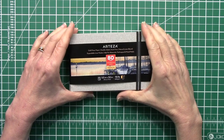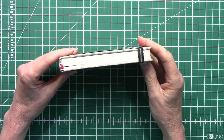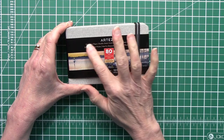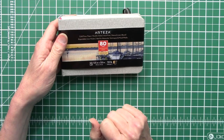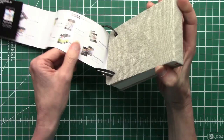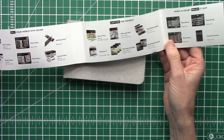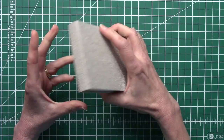Hi there, welcome to my YouTube channel. I just finished a little project and thought I'd decorate this little sketchbook before starting another bigger one. It's by Arteza, cold press paper, page size 5.5 inches by 3.5 inches — that's 14 by 9 centimeters. It's got a little elasticated thing to keep it closed when you're out traveling. It's a bit bland and boring to look at.